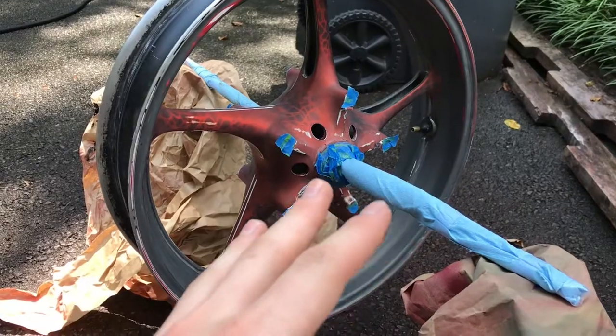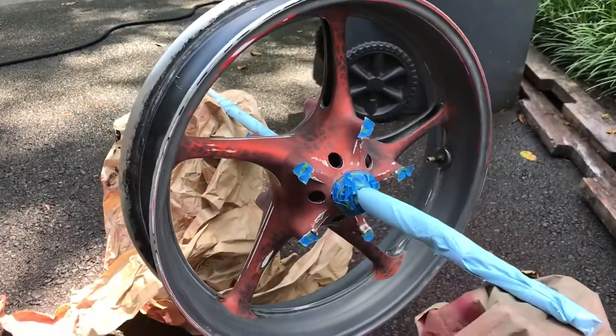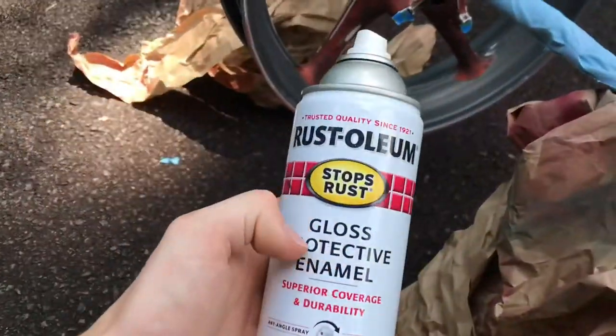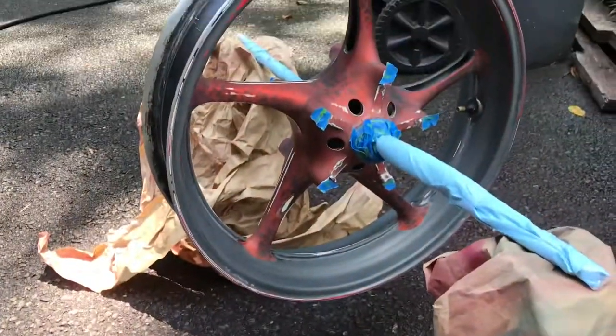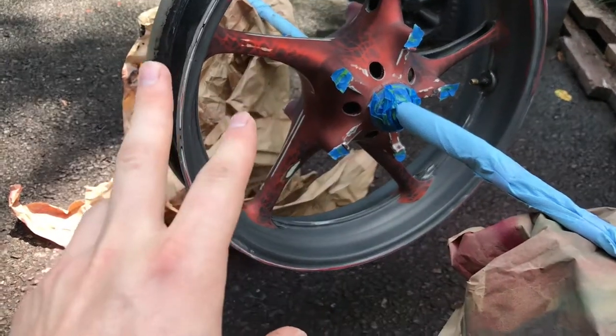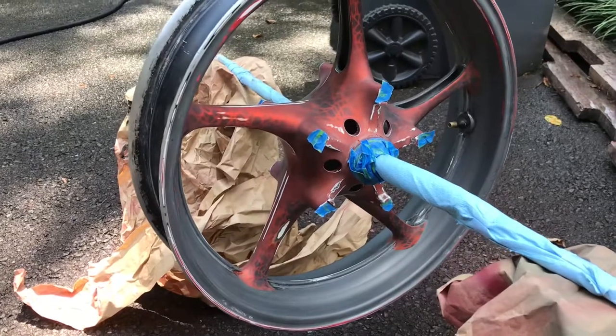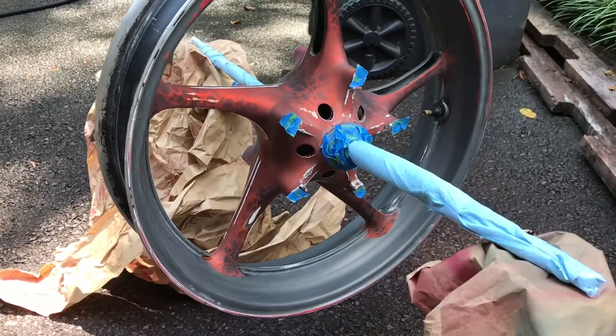I wouldn't use it for the body, the tank, or any of the fairings, anything like that. But for a rattle can, the protective enamel looks really, really good. I've done handlebars and handlebar levers and they hold up very well. The enamel is very strong.